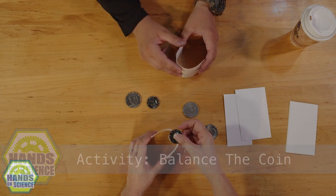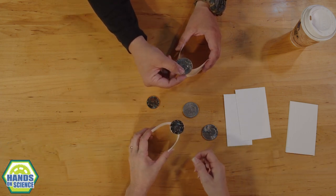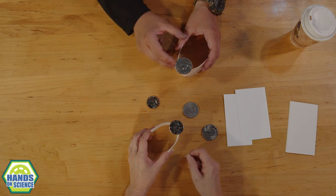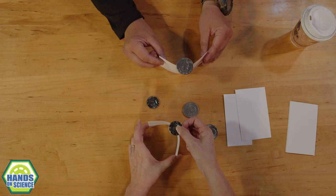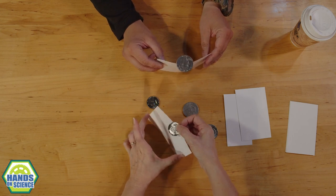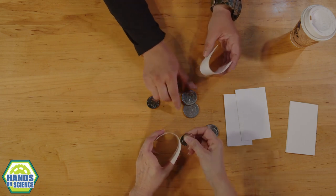So, you take that index card, you kind of fold it, and you take your coin and set it on top of the peak of the fold — that arc. And you very slowly open up the index card. It's supposed to find its own center.